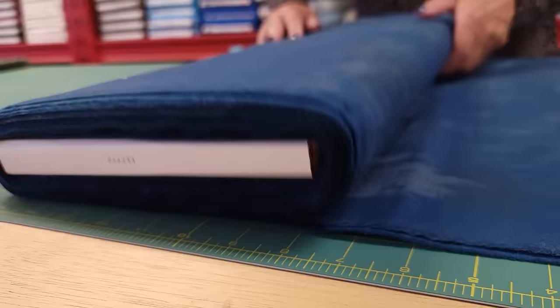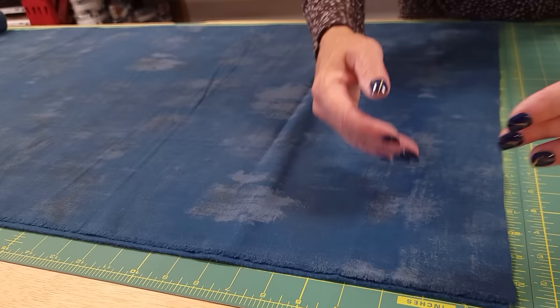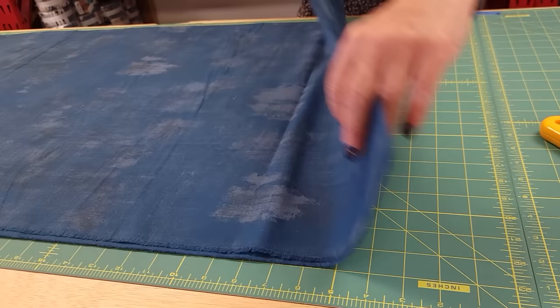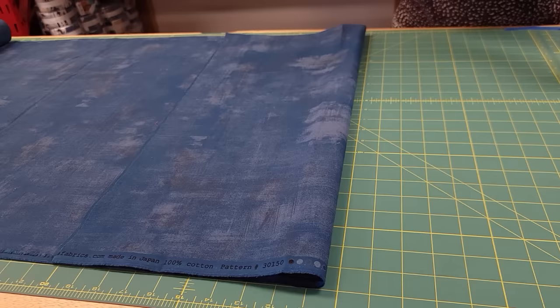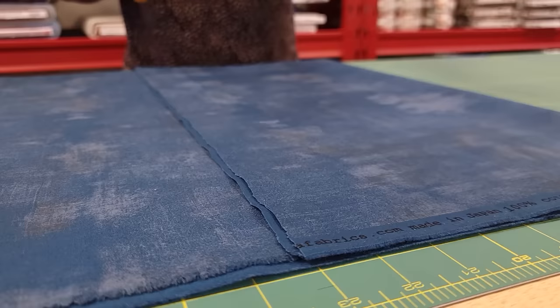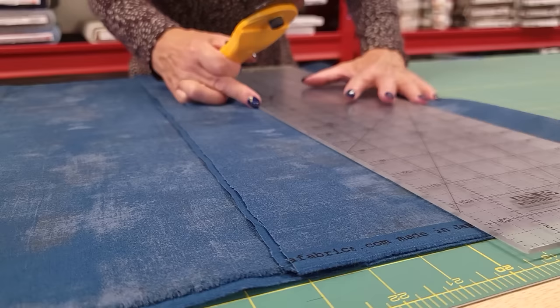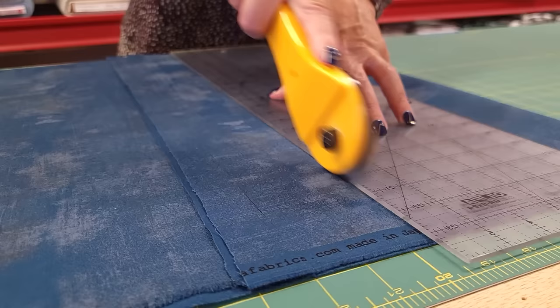Once the quilt is all trimmed, it's time to get the binding ready. I always cut my binding strips this direction so they're going to be real long - each one is going to be about 45 inches long. The quilt is 67 by 93, so I'm going to need nine pieces. I usually fold my fabric in half because I can cut four layers easily - that saves me a little bit of time and helps me be nice and accurate. For my binding I use two and a half inch wide strips, which seems to work the best for me.